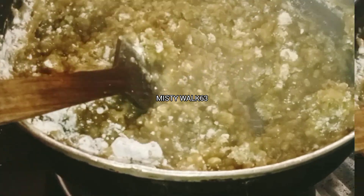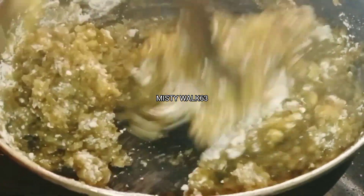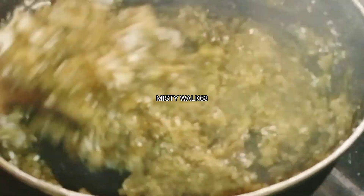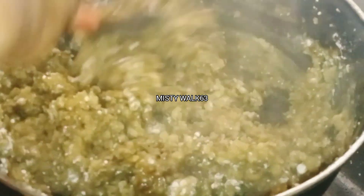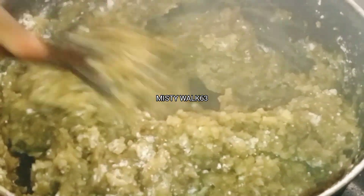I will mix it in a little bit and mix it in a little bit.